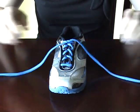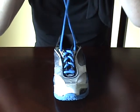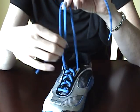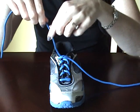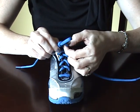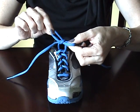The knot I'm going to show you is very similar to the single knot. It's easy to tie, and it holds tightly just like a double knot. Start by crossing your laces, pull them tight. With one lace, make a loop. With the second lace, wrap it around the loop, and tuck it through the center. At this point for a single knot, you would just pull the loops tight.